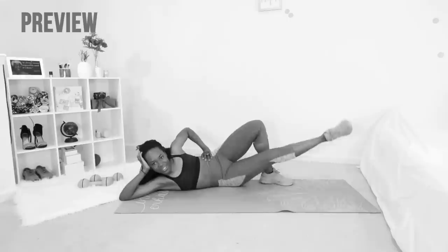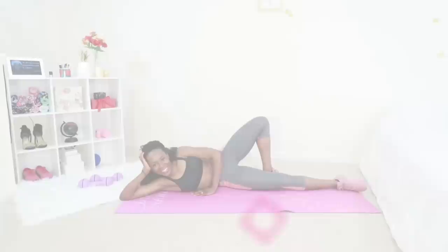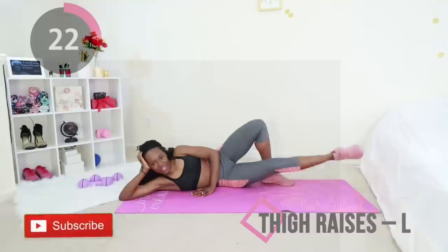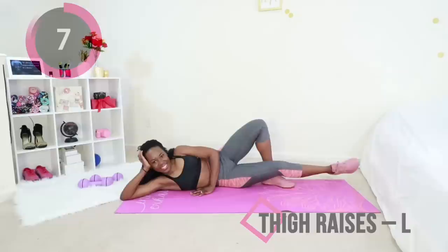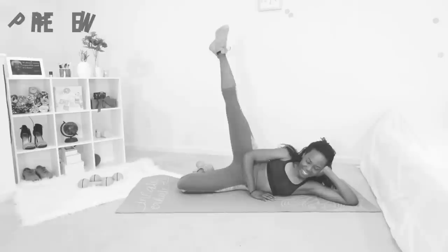Don't switch sides — stay in that same position. You're going to lift your other leg that was resting to get the inner thigh as well. It might be difficult to keep that other leg balanced, especially if you have flexibility issues — just do your best to target that inner thigh area. Keep that core tight, keep breathing. We're almost at the end of this movement.